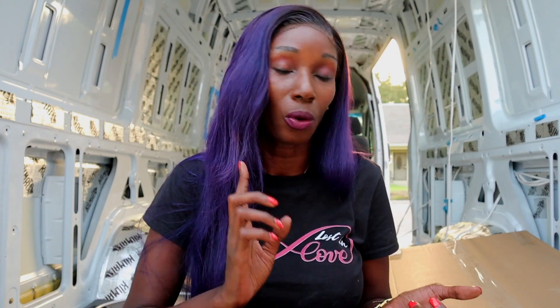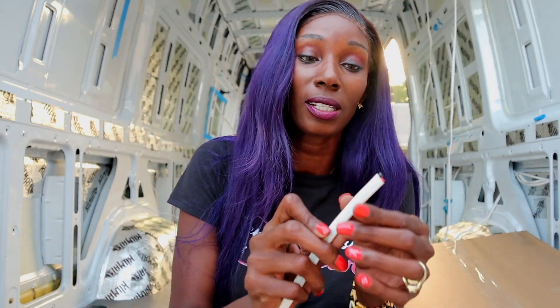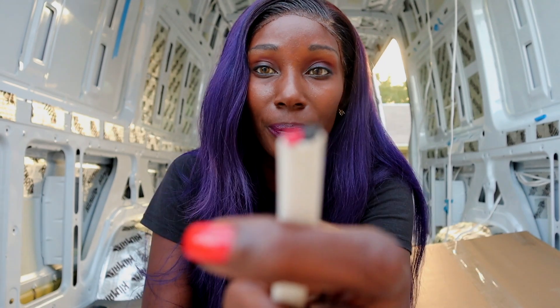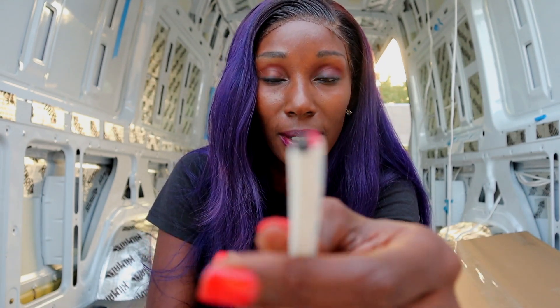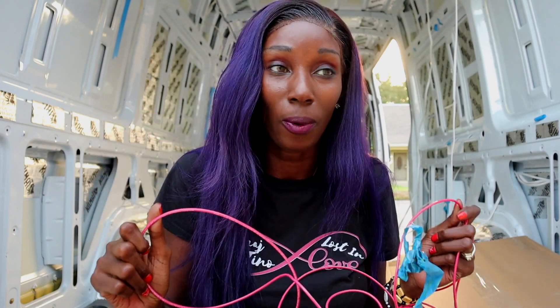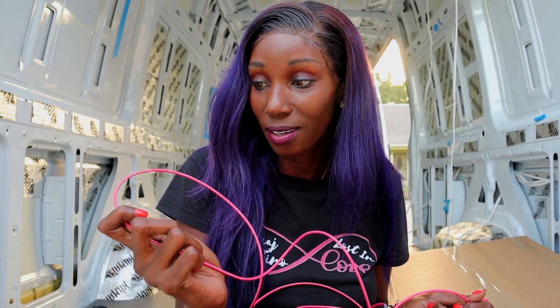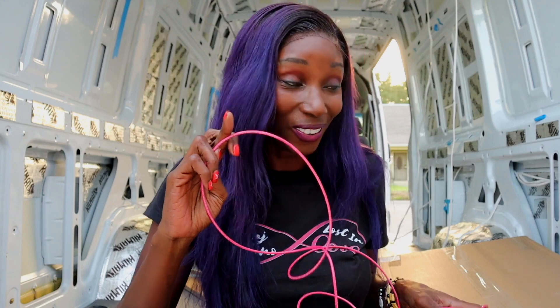I've already labeled everything — where the refrigerator is, where the lights are going to go, and where the plugs are supposed to be. All that's left is the wiring. I have my red wires, my black wires, and my really thick wire — I want to say this one is 14-gauge. This is what it looks like: 14-gauge with red and black inside. Everything else uses a 12-gauge red and black wire. Cross your fingers!